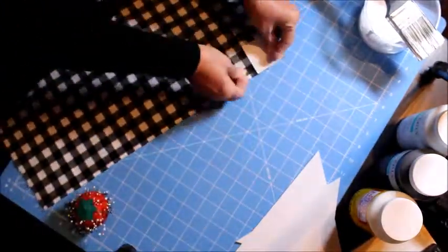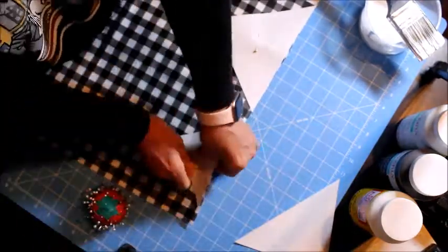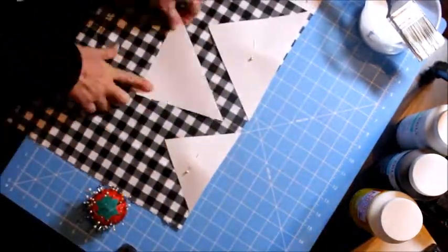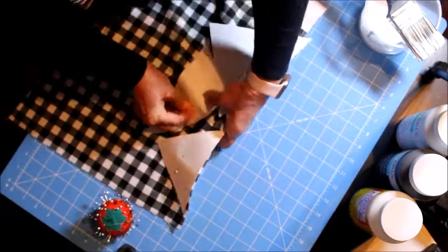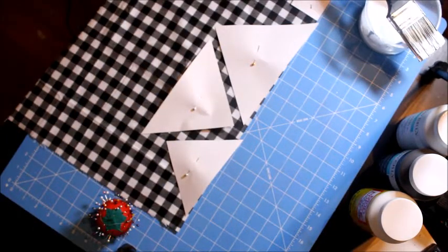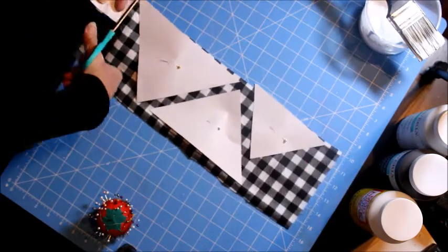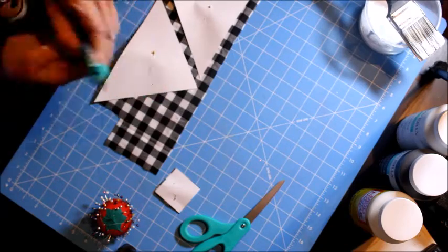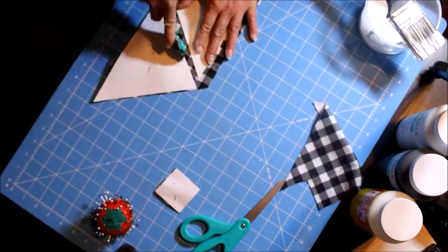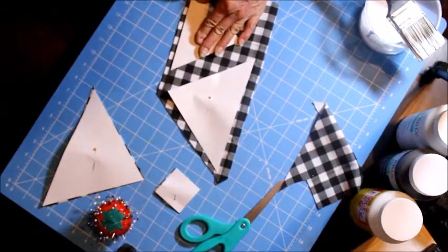Now I'm going to cut all my pieces that I need. The best way to cut the fabric when you have a shape is to attach the cardboard to the fabric with pins, like you see here. I decided to use the rotary cutter — it's easier and faster.